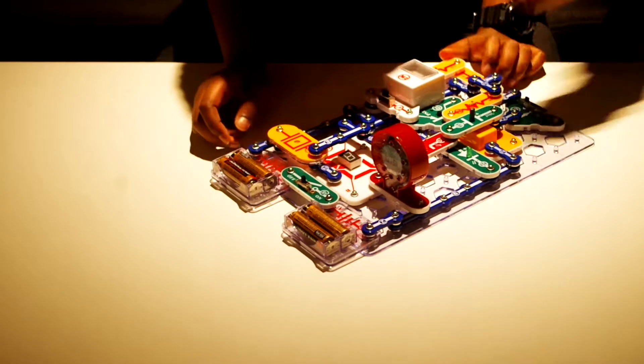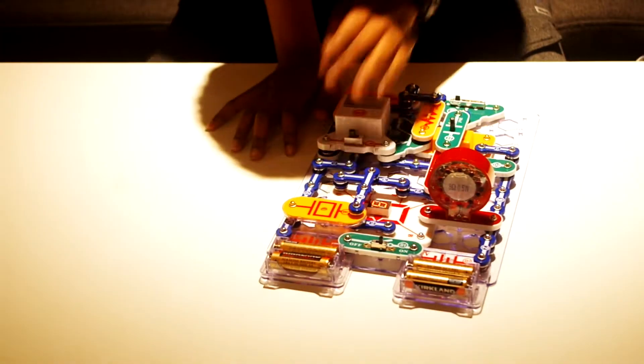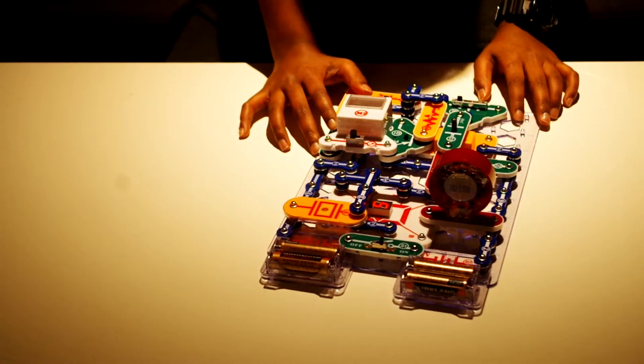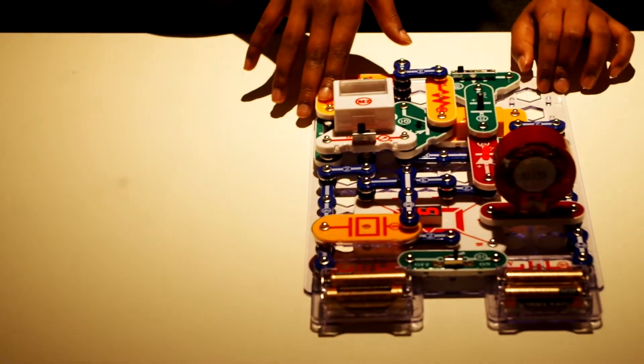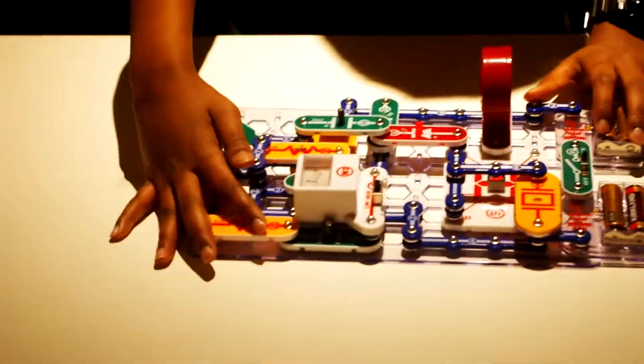So when you turn it on, basically how do you use it? It works from this switch — turn it on. I'll just let you show it around. So like that. And right now it's kind of buzzing. I don't know if you guys can hear it, but it's buzzing.